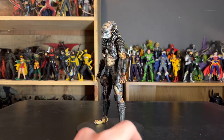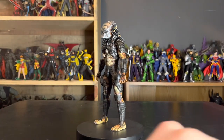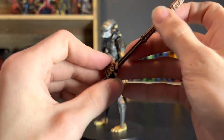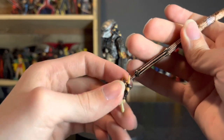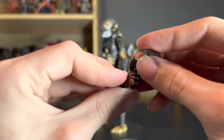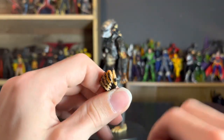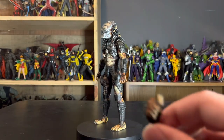Then we have the other hands. He comes with two open palms straight out of the packaging, and two grip hands — one larger grip hand for the combi stick, and one smaller grip hand for maybe holding a shorter end of the combi stick or the discs. I don't really know why these hands come with every single figure besides the Lost Predator, because with the Lost Predator they fit well with his katana.